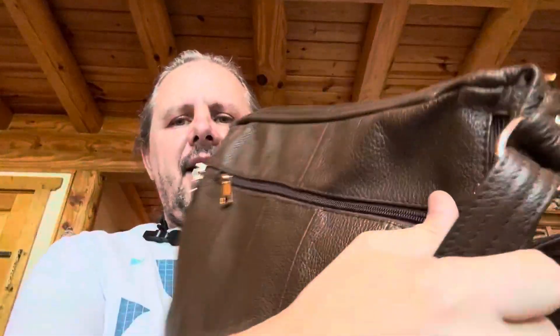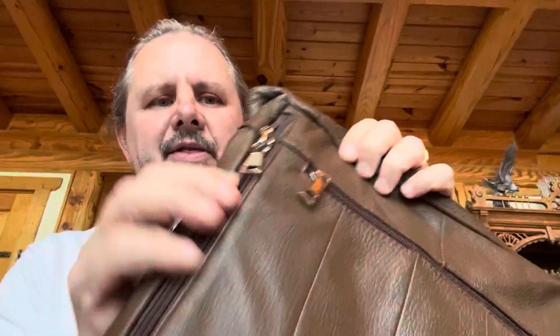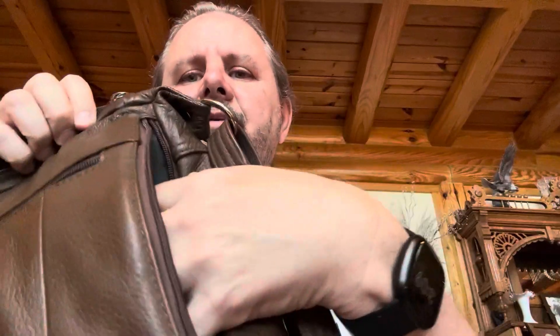The strap is adjustable, and you want to do it probably cross-body, with the back of it up against your body. And this is the concealed carry part. You've got these zippers on the side, on each side of the back — one here, one here — and then you would have your holster in here that comes with it.